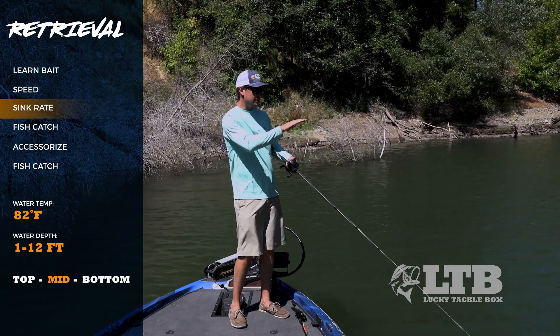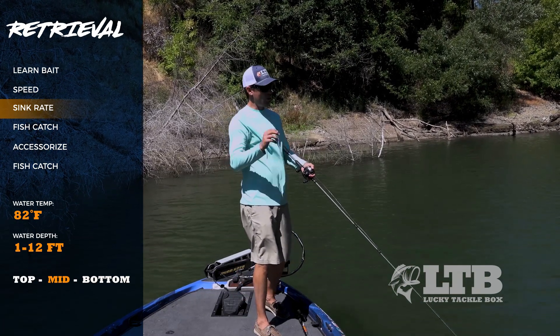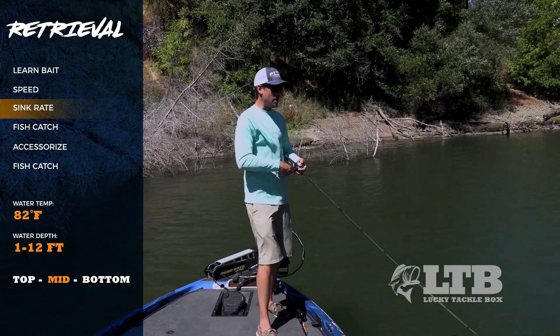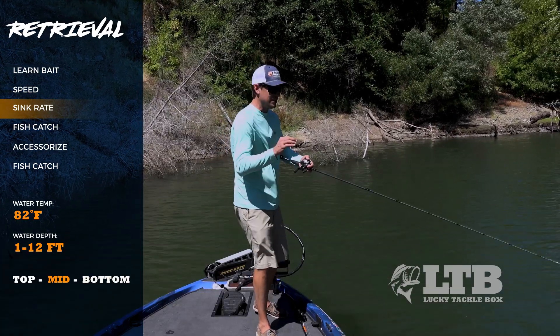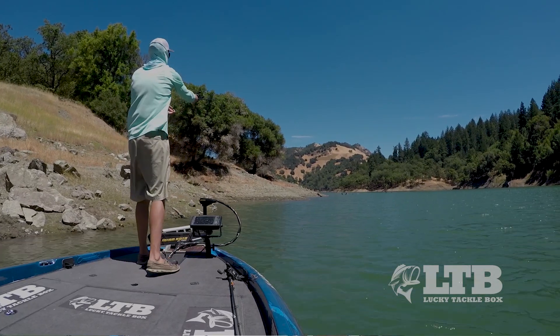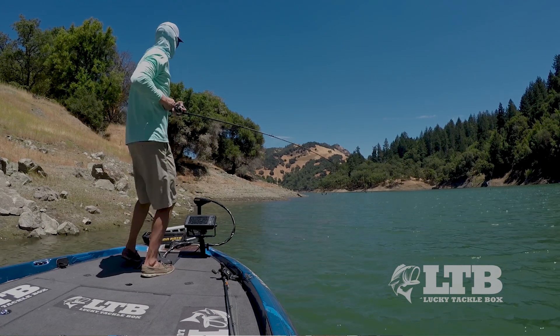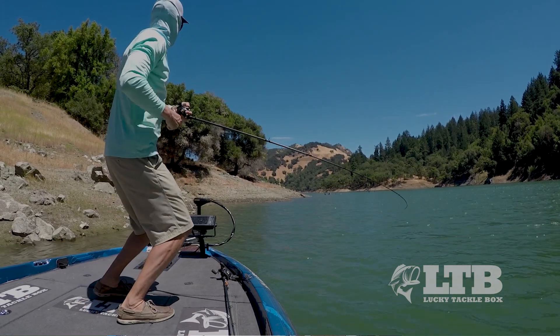The next thing is the sink rate. I'll reel the bait to the top, then let it sink — one-one-thousand, two-one-thousand, three-one-thousand — and right now it sinks about a foot per second, maybe a little slower. That's important because as I fish throughout the day and want to get the bait deeper, I can cast out, count down to my target depth, and know exactly where the bait is in the water column.